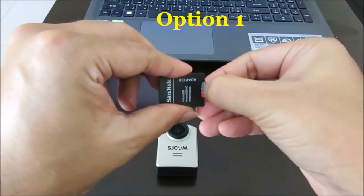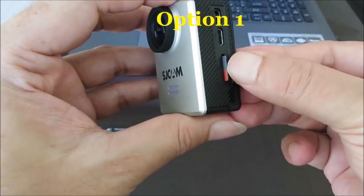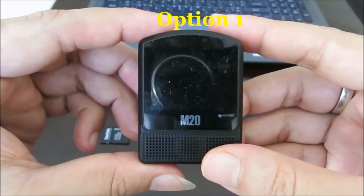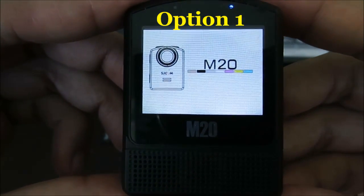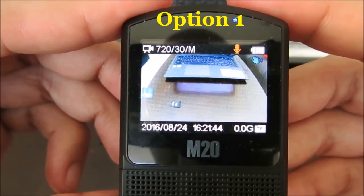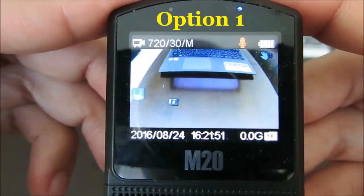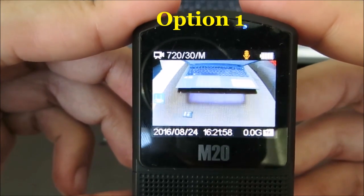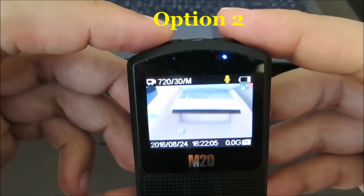Now let us insert it back into the camera and see whether this works. I just inserted the card and I am switching it on. 'Custom size wrong, please format' — that means the formatting using the computer did not work. Option number one did not work out.